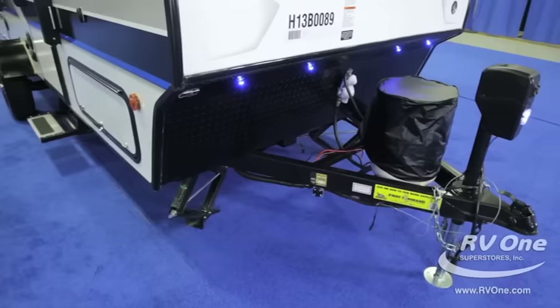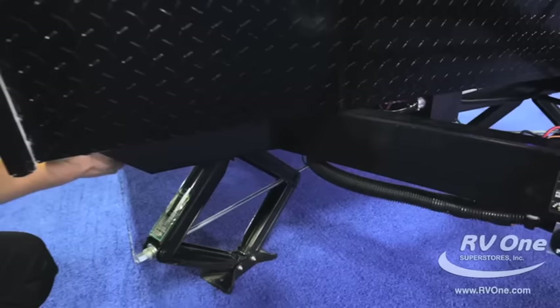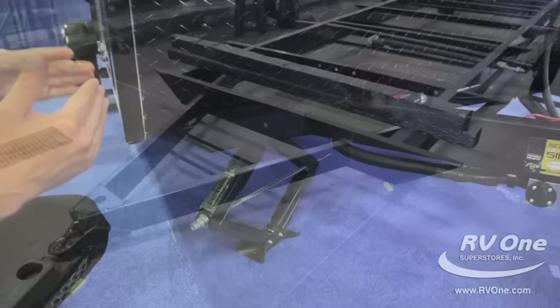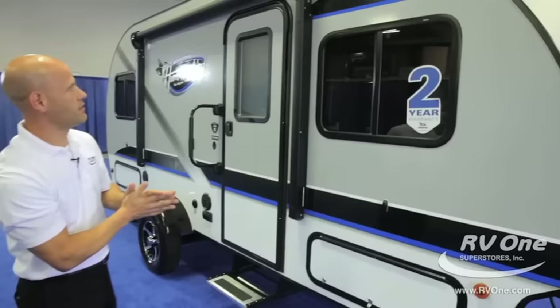Here we look at the frame. I want to talk about the integrated A-frame. This has an aluminum Norco next-gen frame, which means it has an integrated A-frame. This main A-frame crosses right through the front cross member and ties into the main cross beam of the Jayco travel trailer underneath. Most brands in this price point will tack weld the A-frame right to the bottom of the cross member. You don't get that with Jayco — you get the integrated A-frame technology, which goes through their entire travel trailer lineup.